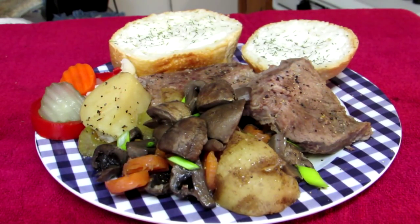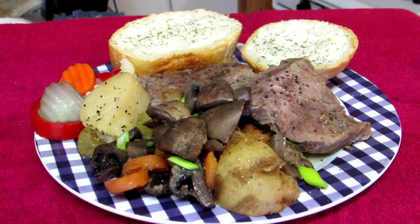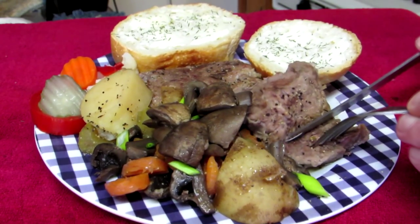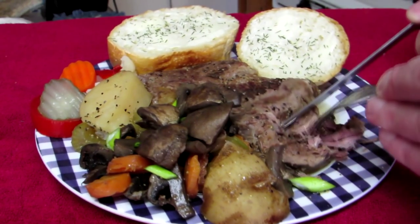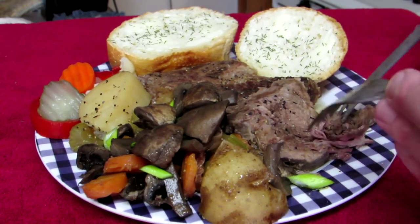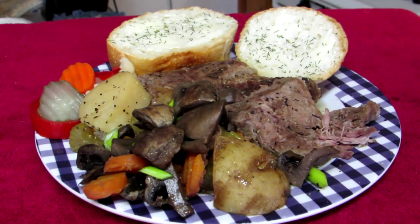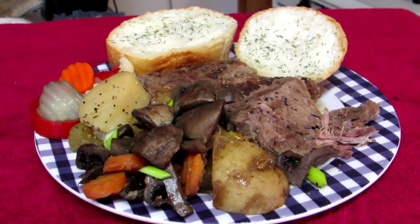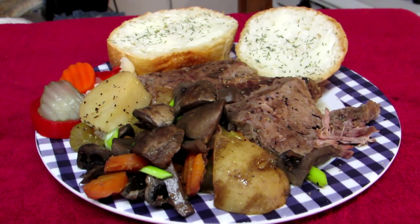We're looking good here. Made myself a plate, cut a couple pieces of that nice fresh sourdough bread. See the meat? Nice and tender, comes apart. I've already tasted it and this is hot. I'll just leave you with that picture. It turned out good — I'm going to eat. Thanks for watching, you guys, and I'll talk to you next time.